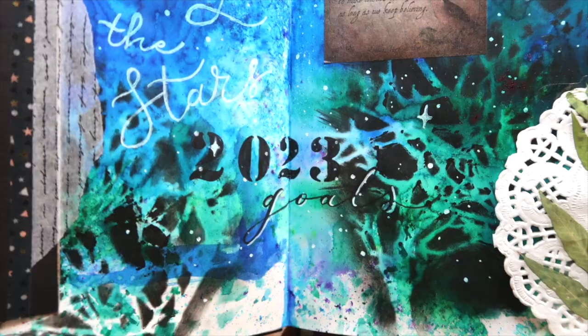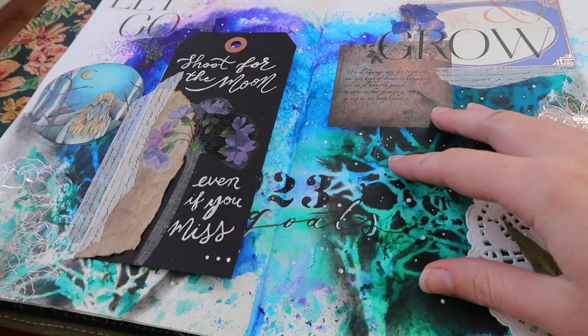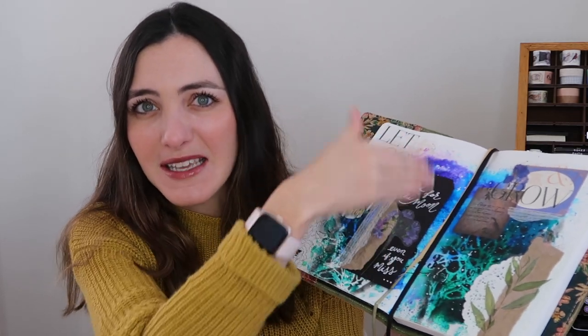I saturated this page in water, and let me tell you, friends — it did not bleed through. I am gobsmacked. I cannot believe that this paper, 160 GSM, did not bleed through at all. There was a tiny bit of bleed-through right in the crack because of me doing a two-page spread — I'd recommend not putting really saturated inks or water right in the spine. But this paper, 160 GSM, is going to be a game changer for me.